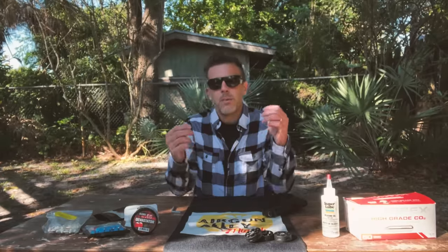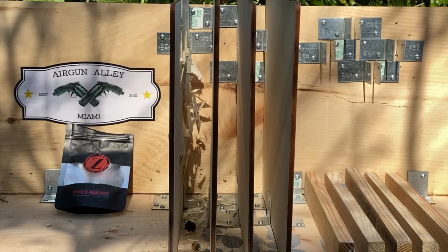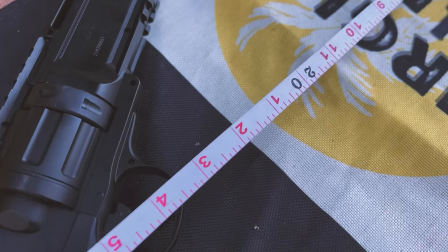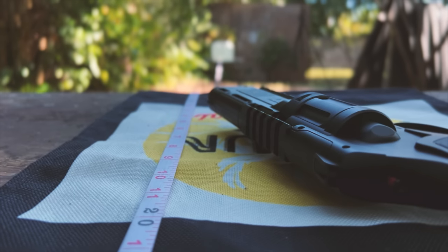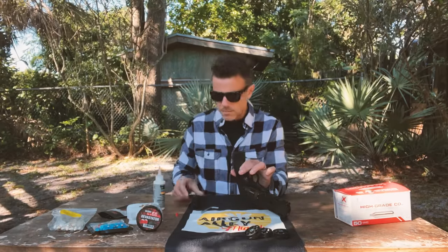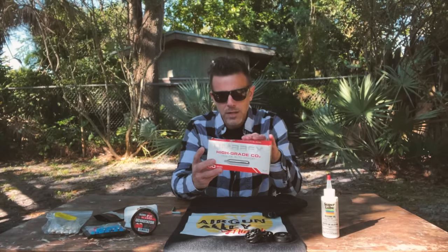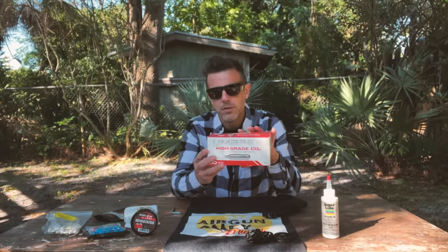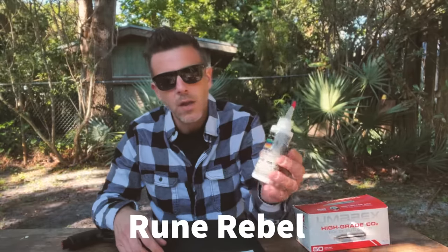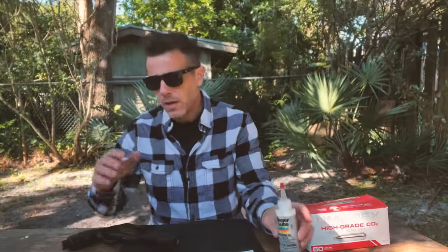Today we'll be rating them based on their performance and results on the same type of targets from the same distance, which today will be 20 feet, and in the same conditions all around. I'll be changing CO2 cartridge before every single test. Today I'll be using these Umarex 12 gram CO2 cartridges — I find them to work great in Umarex guns. As I've learned on Rune Rebel's channel, I always add a few drops of silicone oil, which keeps the seals nice and healthy.